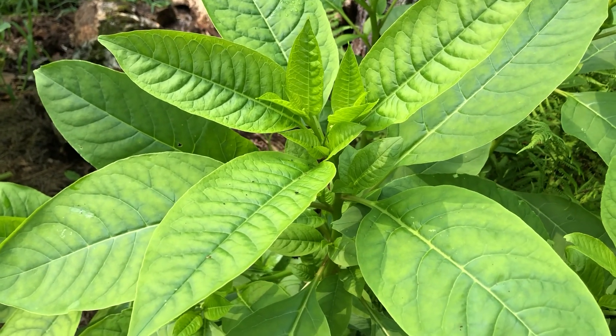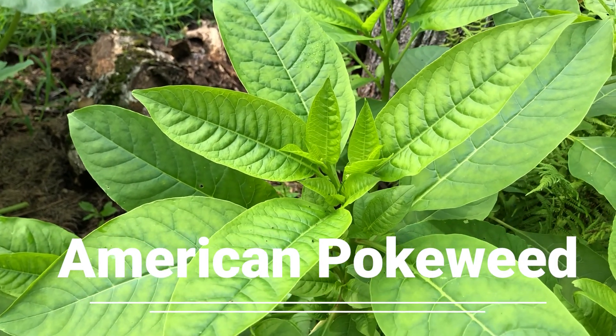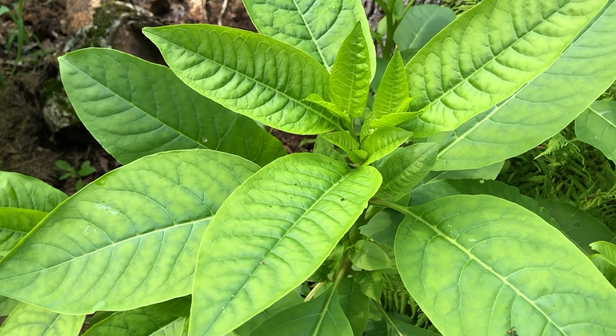Hey guys, here today to talk about a pretty cool plant called American pokeweed. This stuff grows pretty much all over the place around here in the Northeast. You'll see it popping up.